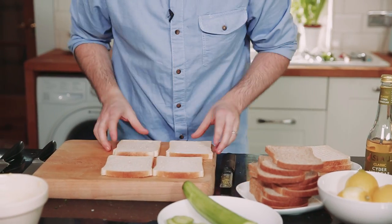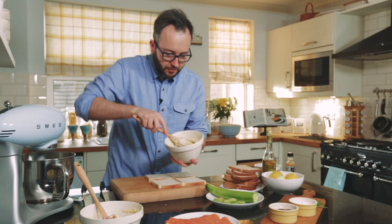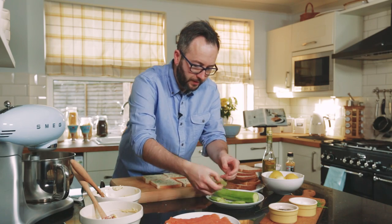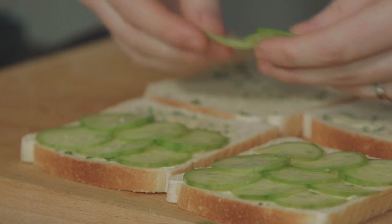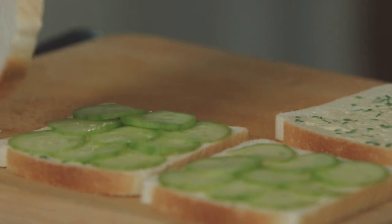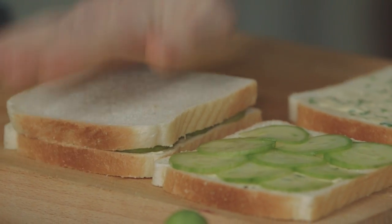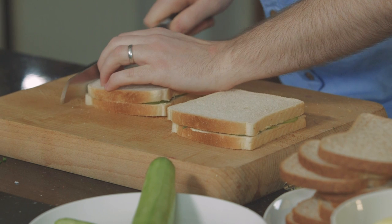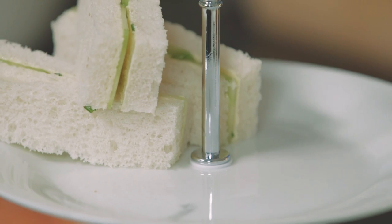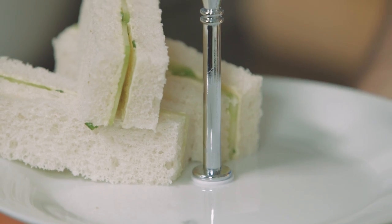Now we can start to build our sandwiches. Some slices of white bread with our yuzu and chive butter, then take our little pickled bits of cucumber, overlapping slightly — really as simple as that. Pop the top on. Of course an afternoon tea sandwich can't come with crusts, so we slice those off, then cut into fingers to go on your lovely delicate tea stand.